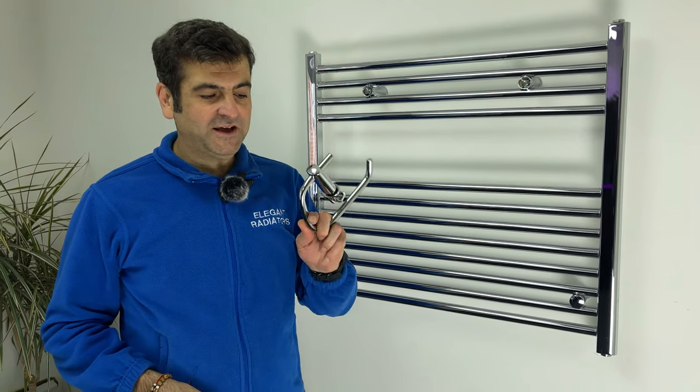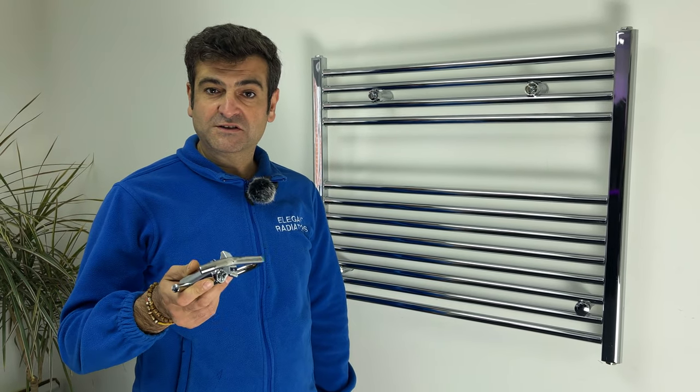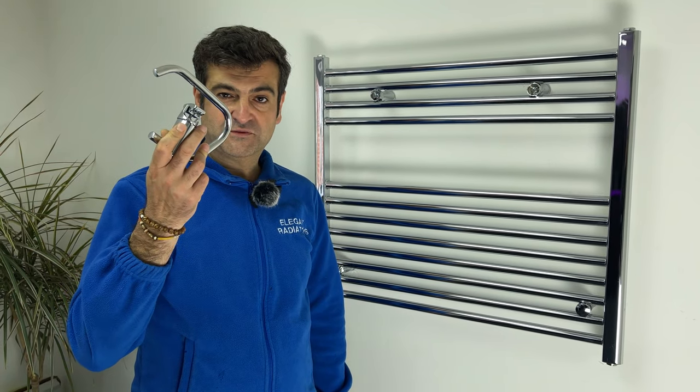Hello, Ibrahim here. Today we've got a toilet roll holder for your towel rail radiator, so you don't have to drill your wall, use an adhesive or anything else. Mess-free.